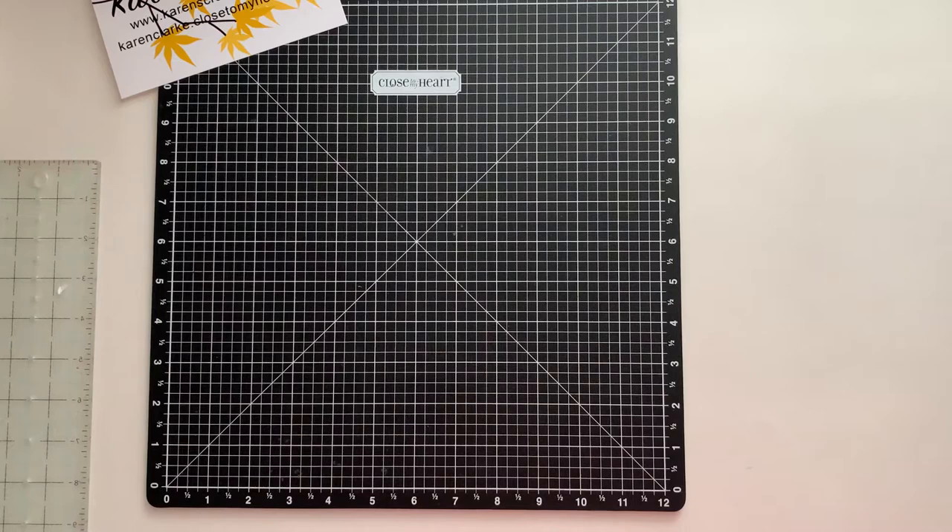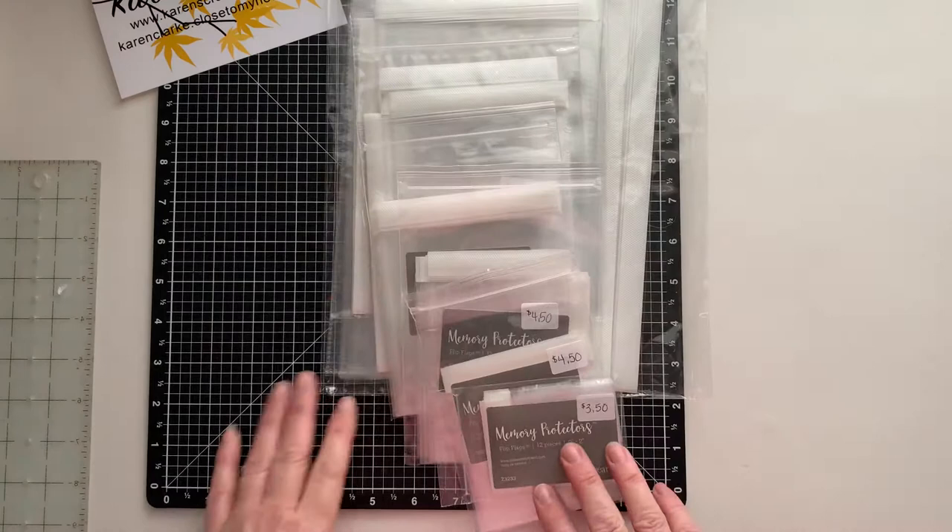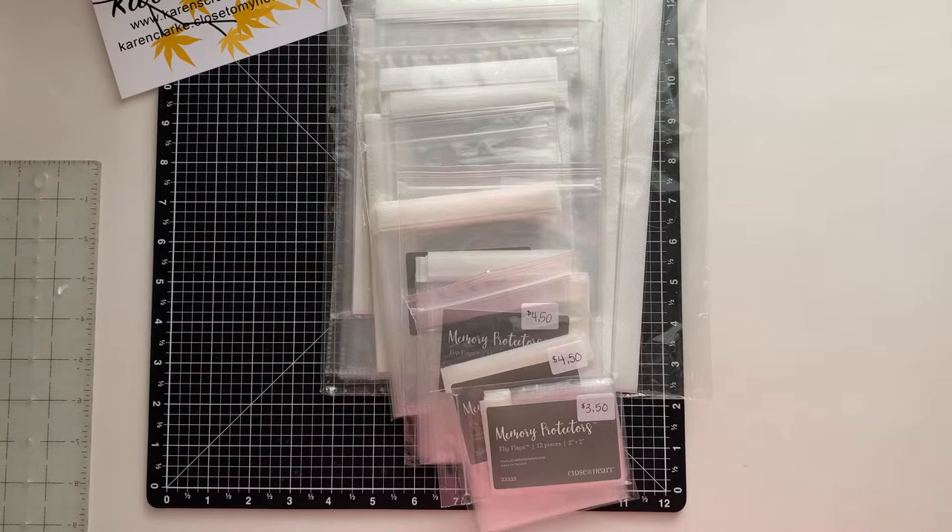Hi everybody, Karen here, sharing another tips and tricks with you. Today's tips and tricks are about working with our flip-flaps. For those of you not familiar with flip-flaps, these are memory protectors — a series of memory protectors that you can use to add additional pictures, journaling, and embellishments to your scrapbook pages.